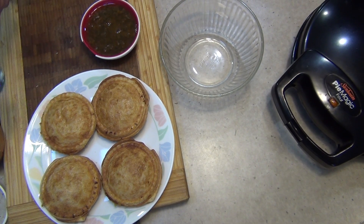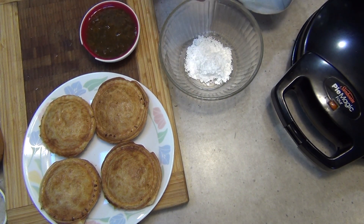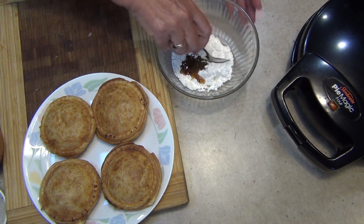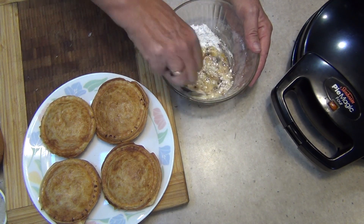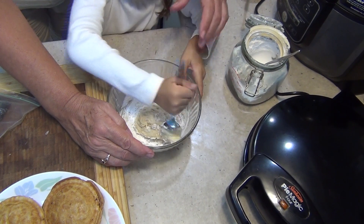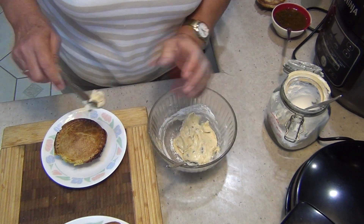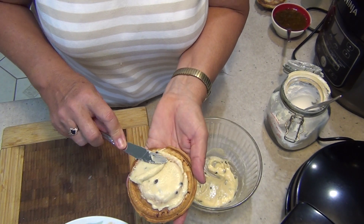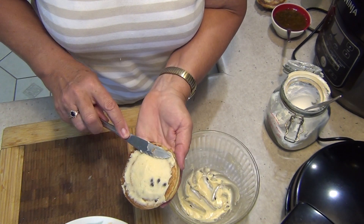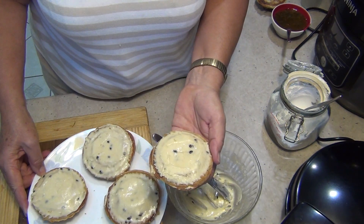If you're not going to eat these pies warm — and they are delicious warm with a scoop of ice cream — you could make them look a little bit more authentic by mixing some icing sugar with some fresh passion fruit and pouring that on top of your pies, but you can't put this on until it's nice and cool. We'll just get our vanilla slices and spread our passion fruit icing over the top. This recipe will actually make eight pies, which will require four sheets of puff pastry.